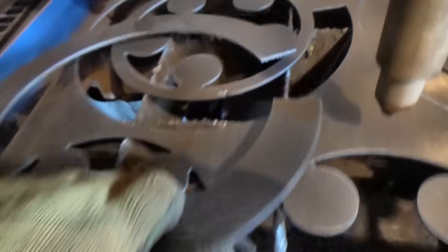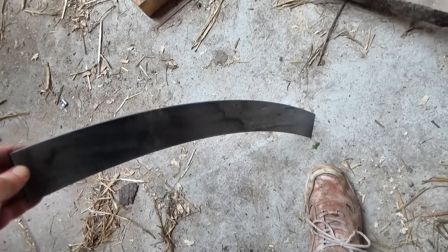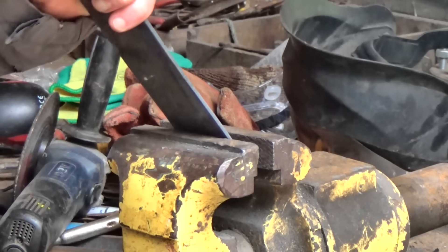Anyway, you spurred me on to make another set of wheels, this time with tapered treads, so now we can see how they compare. So instead of a straight pipe shape for the tread, this time we'll need a cone shape.